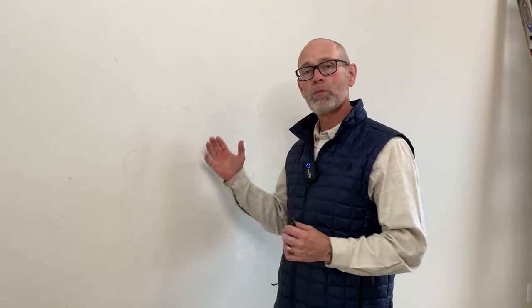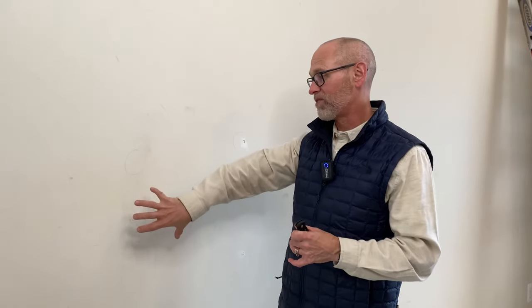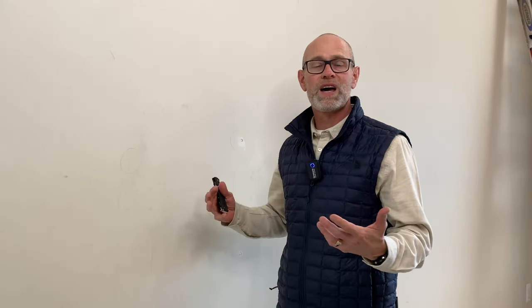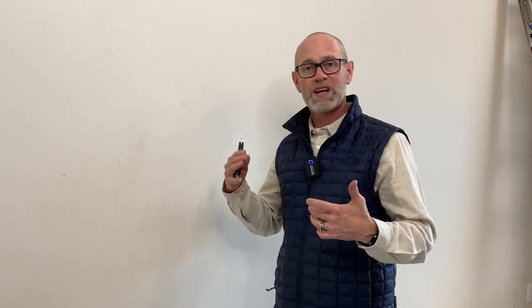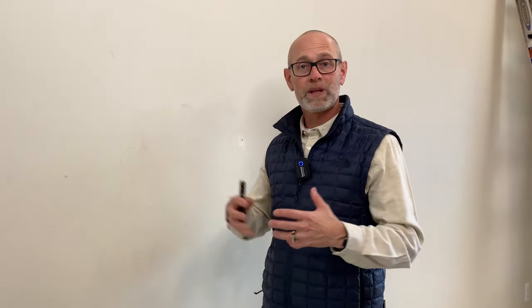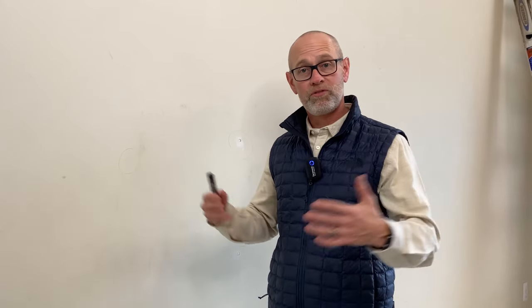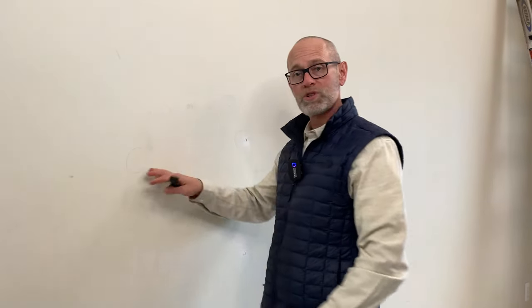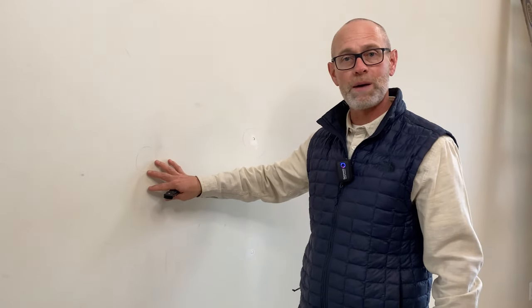Let's talk about why they happen. Your home is built with wood framing and then we fix drywall to it, which is a hard surface. Drywall is not flexible. So over time throughout the seasons — and in Ann Arbor where we're located in Michigan, we definitely have four seasons — in the summer, the humidity is high and that wood framing of the home swells up and expands. In the fall and winter when we turn our furnaces on, it sucks the humidity out of the framing and the wood studs and it pulls against the drywall.